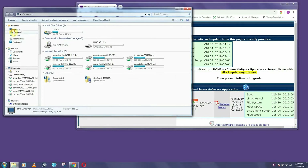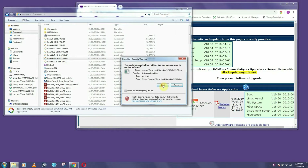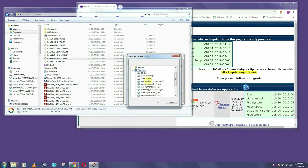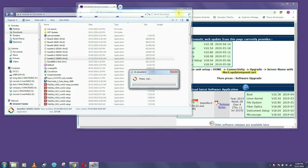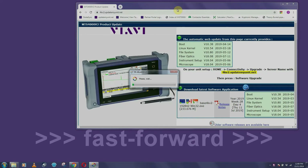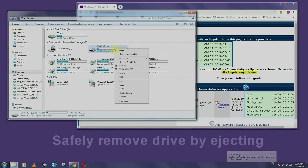Now go to your downloads folder and select the file you have just downloaded. Double-click to uncompress the files into your USB flash drive.